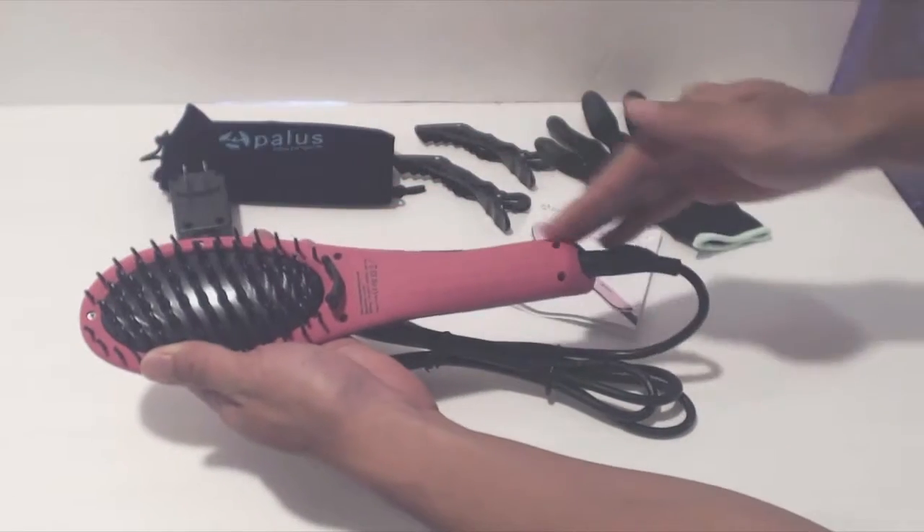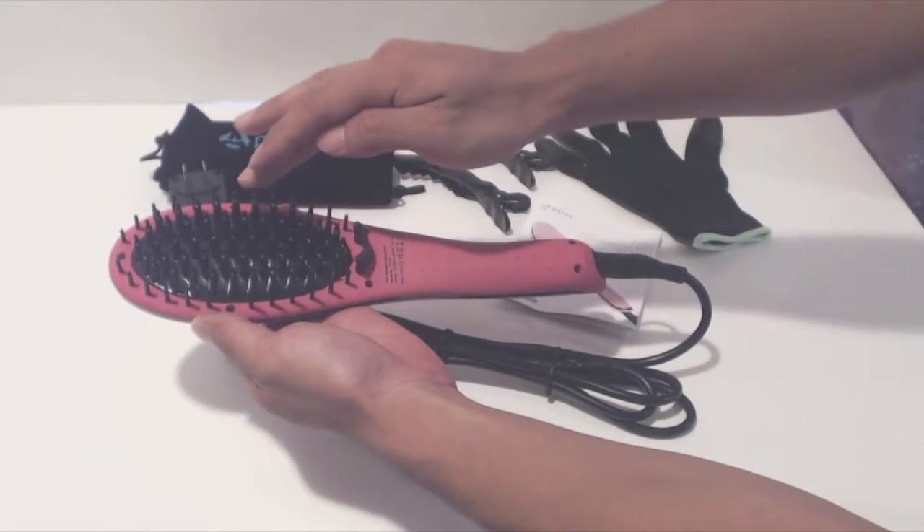The brush measures ten and three quarter inches long, and the paddle is five inches long and three inches across.